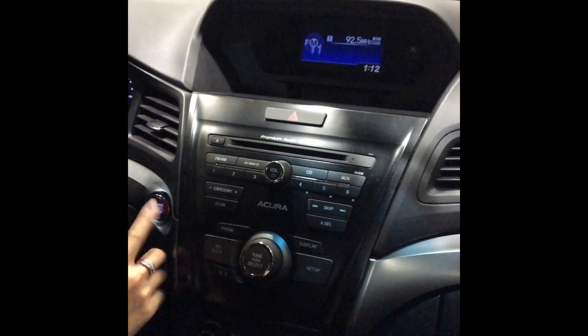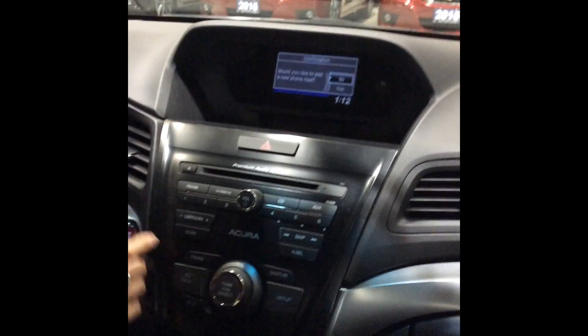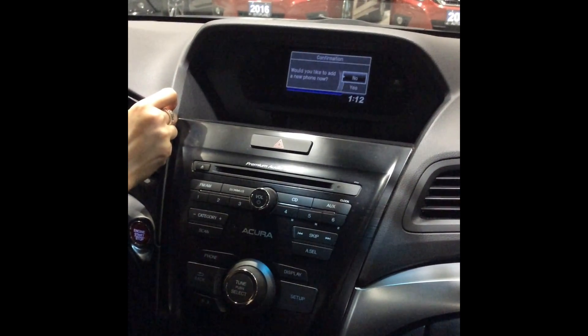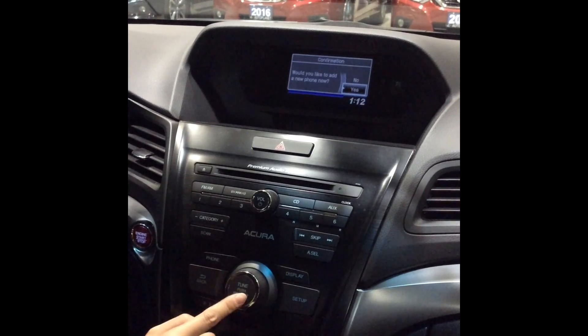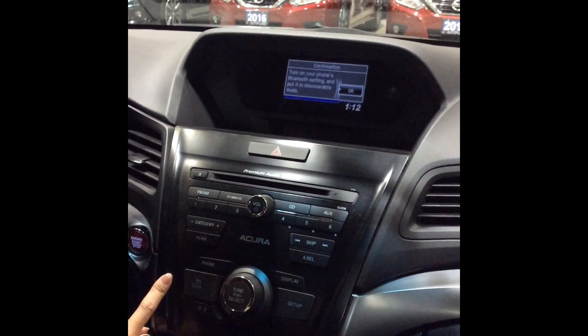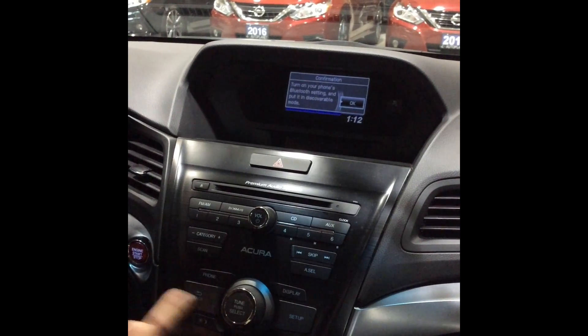First we will start with the central console. We'll be hitting this button — Phone — and then it would ask you: would you like to add a new phone now? We will scroll down to the right and it will say yes. Press select. Then it would ask you to turn on your phone's Bluetooth setting and put it in discoverable mode. Select OK.